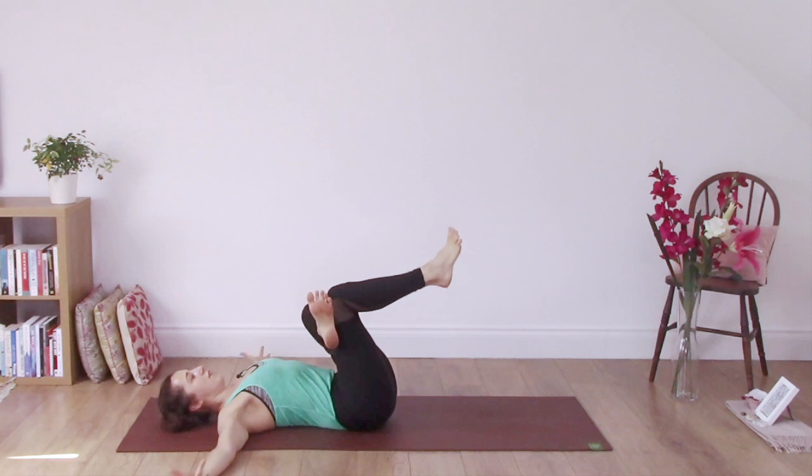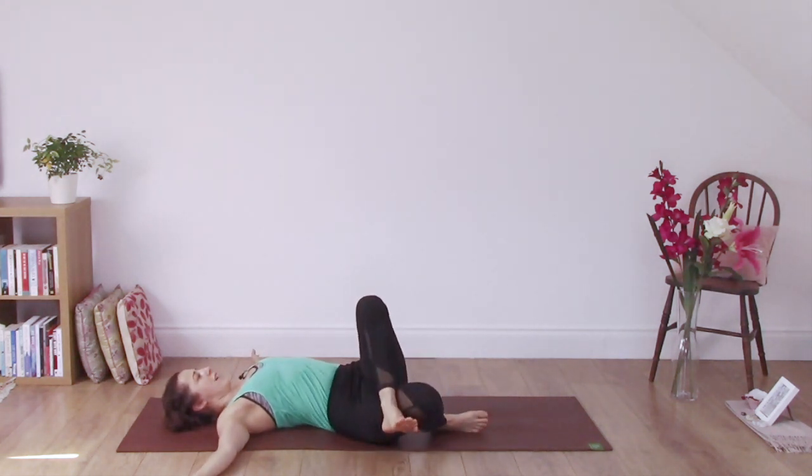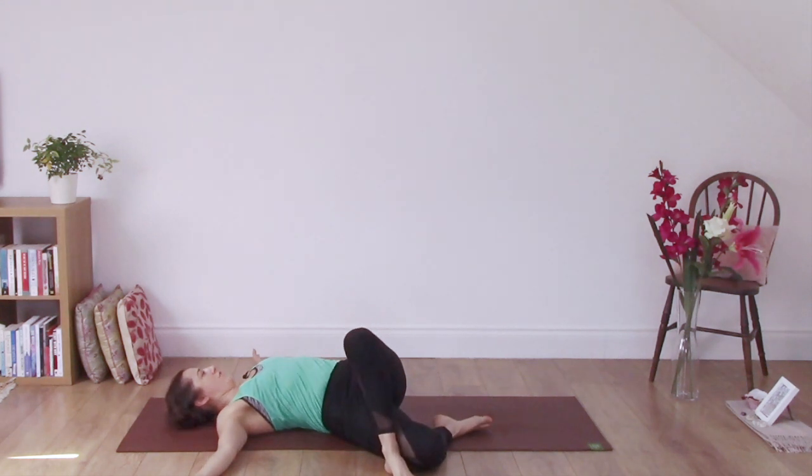Take the arms out wide. Bring the right foot to the floor and take everything over to your right. Take the foot flat to the floor and if it feels okay, turning the head towards the opposite side.